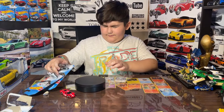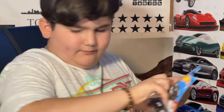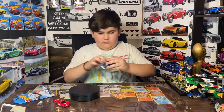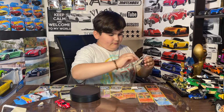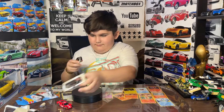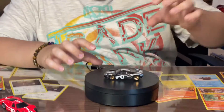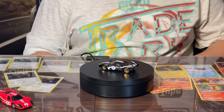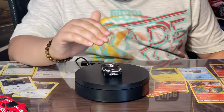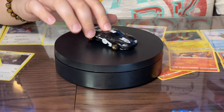Next we got the Ford GT40, which is my favorite type of Ford GT, except for the 2017 Ford GT. Let's pop it open. Here is the GT40 — I really like this one. The nice black color and also the gold and white, it's really nice.